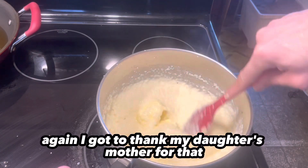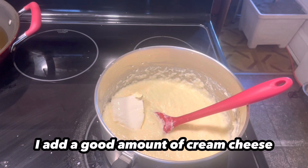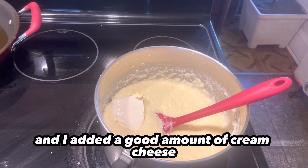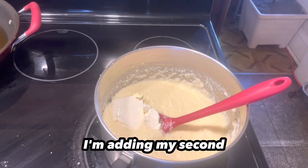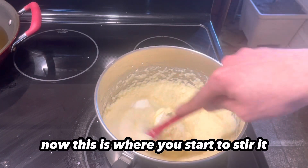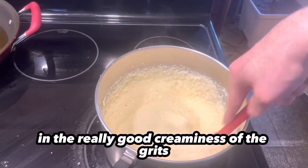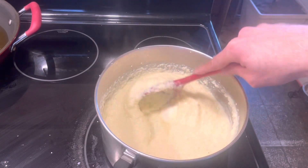The next thing I do is start to add cheeses. The first thing is I add a good amount of cream cheese. I added a good amount of cream cheese — as you can see, I'm adding my second. I add more, but for the sake of time I'm not going to show it all. This is where you start to stir it, really incorporating that cream cheese with the butter and the milk and the great creaminess of the grits. You just want to incorporate it before you start adding the other cheeses.